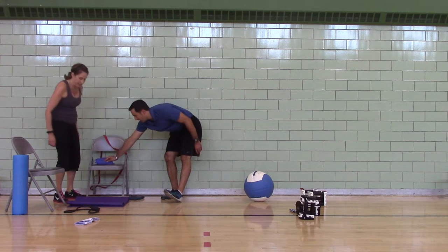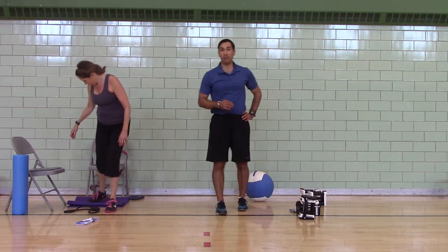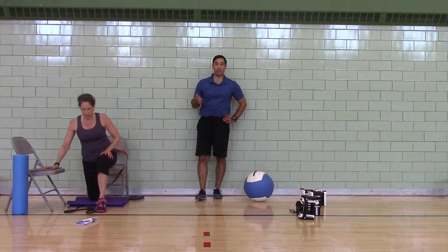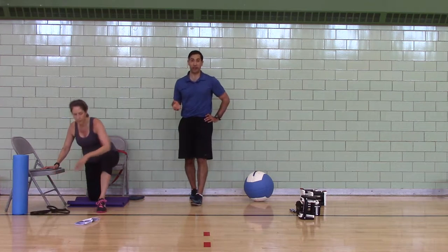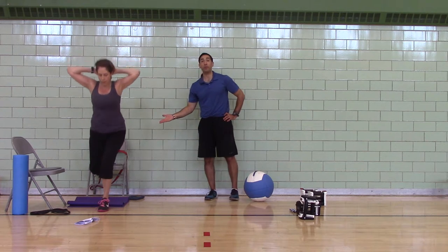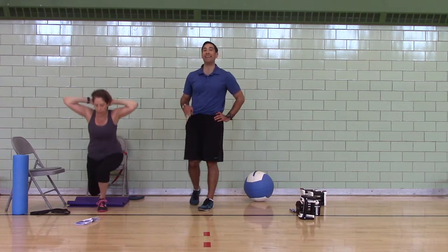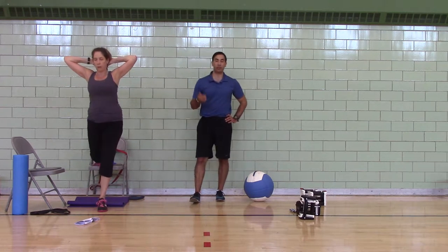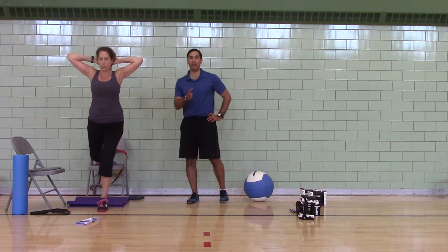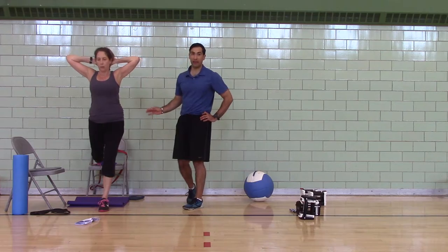One-leg squats to a medicine ball. If you can't do one-leg squats to a medicine ball, you do one-leg squats on a chair. If you can't do that, you do one-leg squats to a chair. If you can't do that, you do rear-foot elevated split squats. This works on mobility, stability, strength, and balance. The sheet says four per side — she's going to do ten for this level.